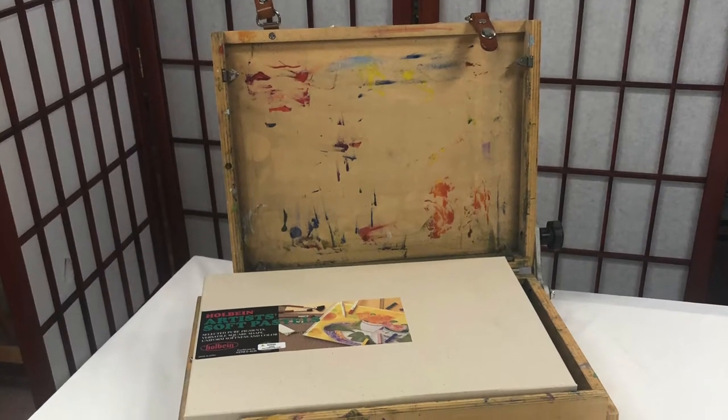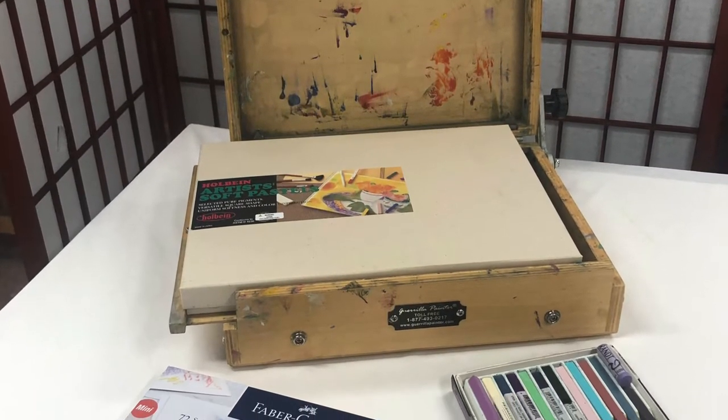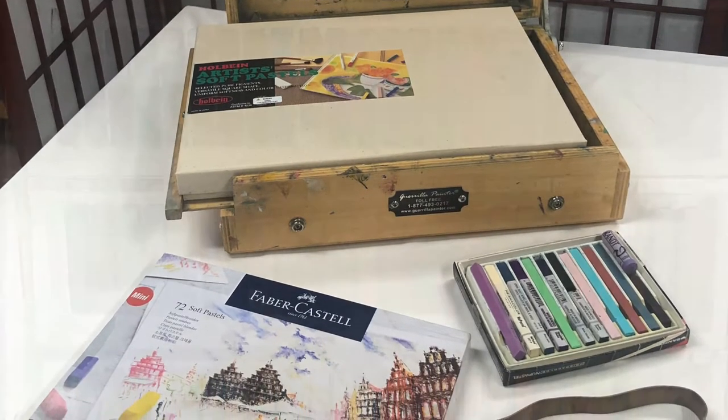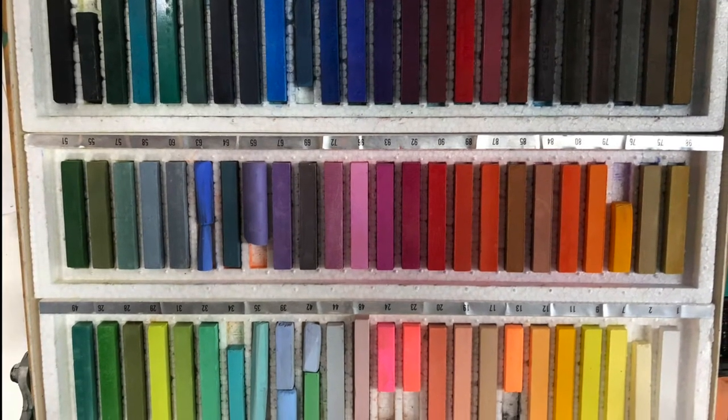In this video, I want to show you how I make a lightweight, sturdy, hard pastel travel box that costs around $180, and that includes all of the pastels in it.